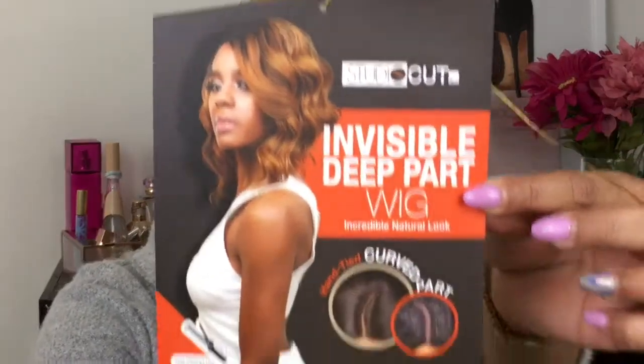This is the Studio Cut invisible deep part wig — it has an incredible natural look with a hand-tied curved part. I have it in the design angle wave in color 1B, and this is what the stock card looks like. This particular wig is heat resistant fiber, curling iron safe up to 360 degrees Fahrenheit.